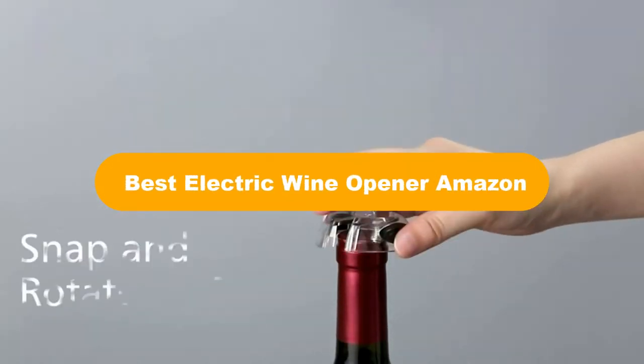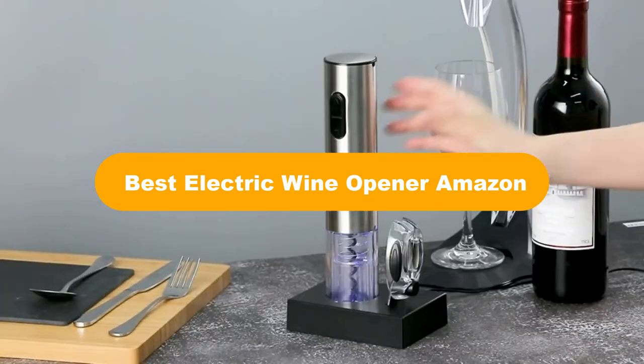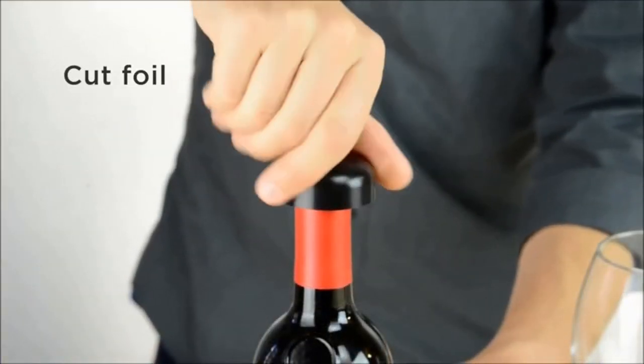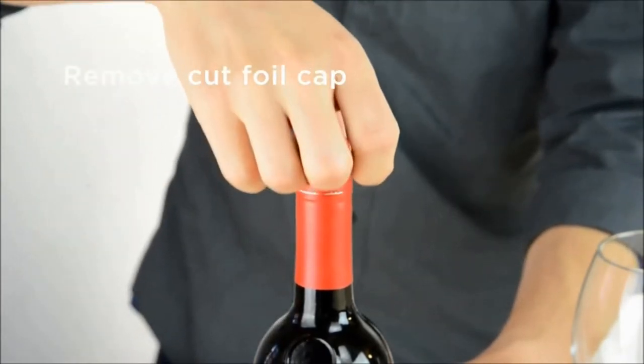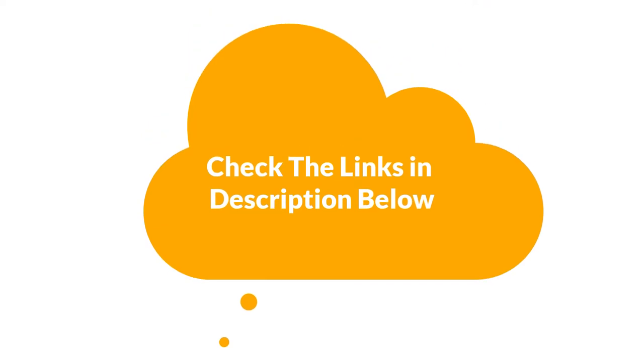Hello everyone. Today we are covering the 5 best electric wine openers on the market, which are the best for you considering some unavoidable factors that you might miss out without watching this video. We are going to give you an impartial review to find the best from a plenty of irrelevant products. For more information and updated pricing of the products mentioned in the video, make sure to check the links in the description below. Let's get started.